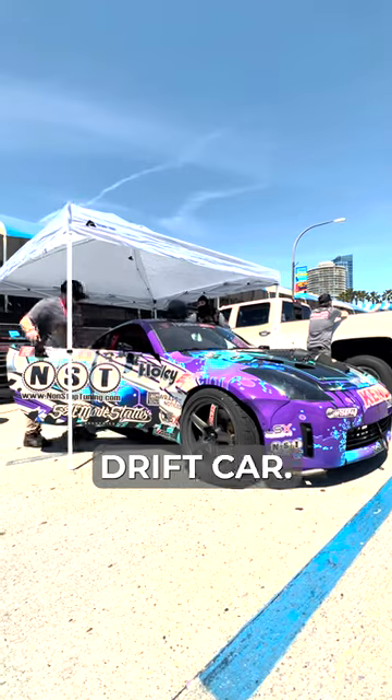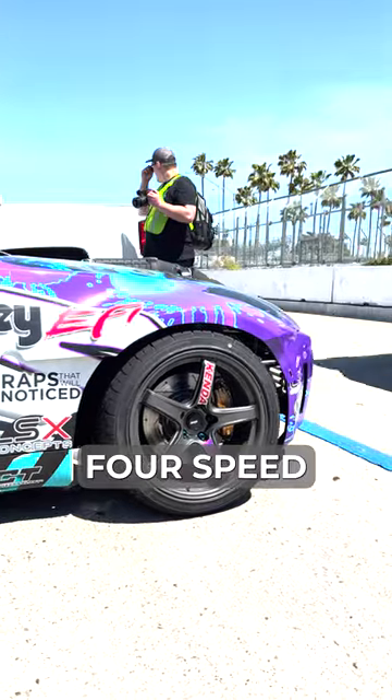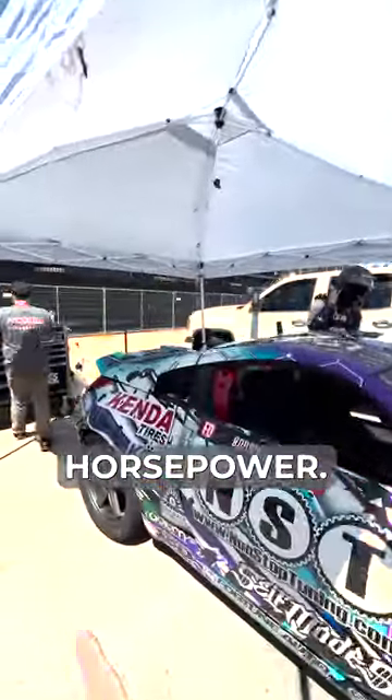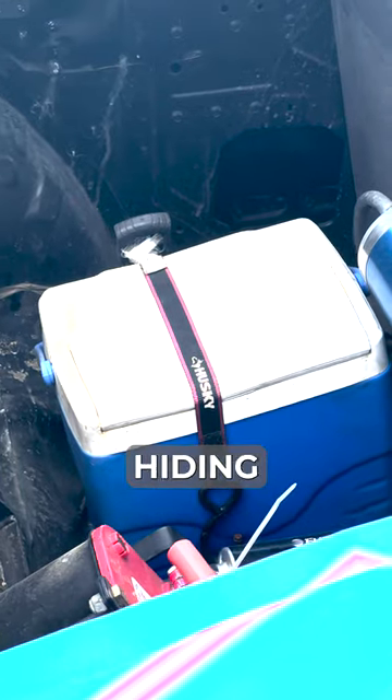This is Alec Robbins' Formula Drift car, and one thing that's really neat — outside of the fact that it has an LS2 in there, a dog box 4-speed, and is 850 horsepower — is the fact that he's got a secret Easter egg cooler hiding in the back.